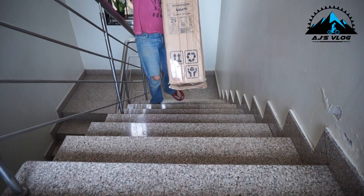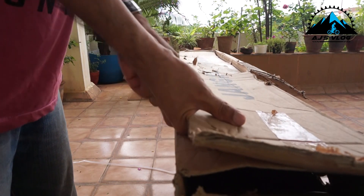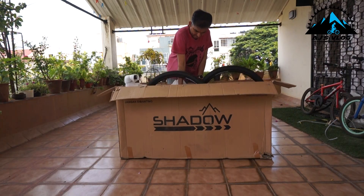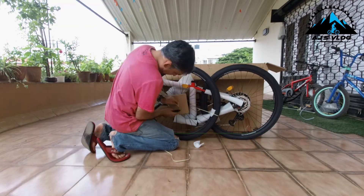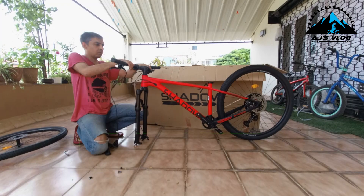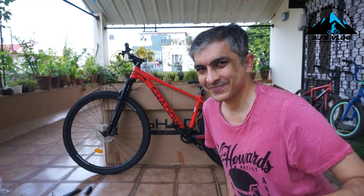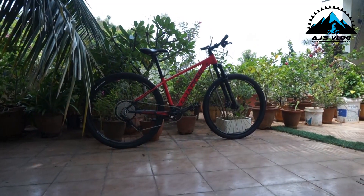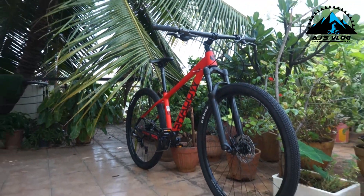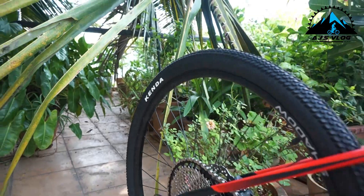New bike day! Let's go up and assemble it. The bike is assembled now, let's first stare at it. Now let's ride the bike.